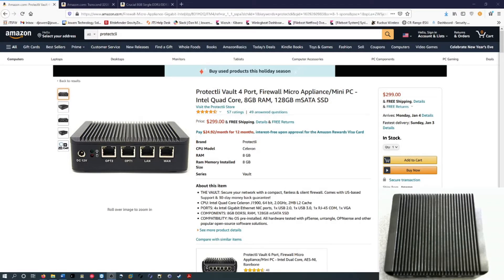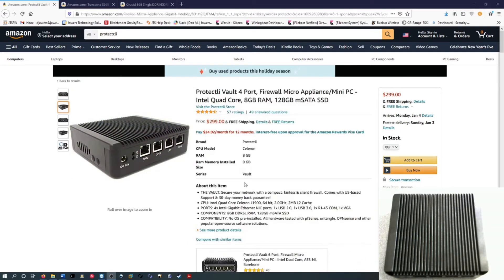Hey guys, welcome back to Java Technology Solutions. Today I'm going to do something a little bit different — I'm going to do a quick overview on this firewall that I just bought. This is the Protectly Vault 4 port.